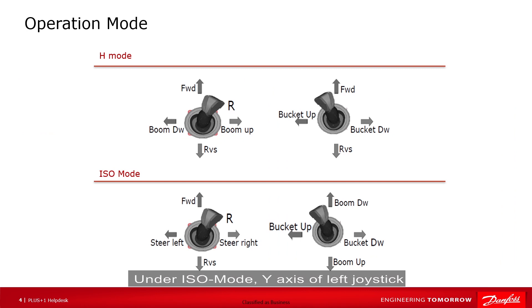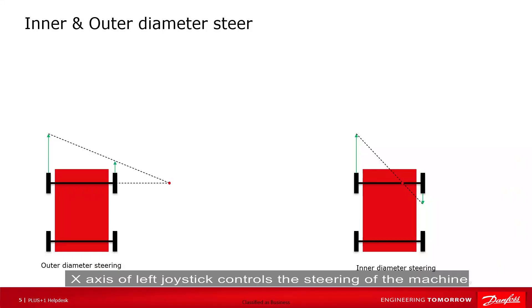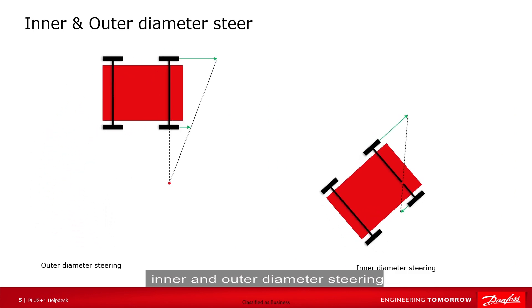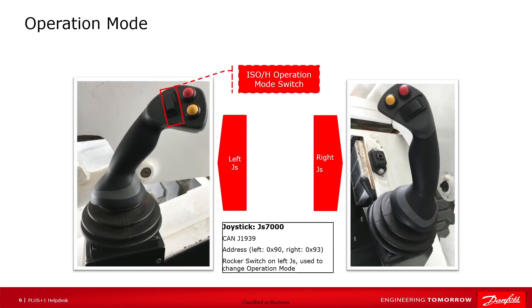Under ISO mode, the y-axis of the left joystick controls the speed and direction of the machine. The x-axis of the left joystick controls the steering of the machine, and at the same time it should have the ability to do inner and outer diameter steering. The rocker switch on the left joystick is used to change the operation mode.